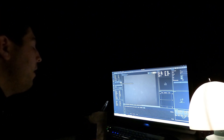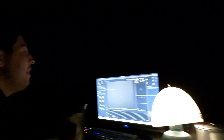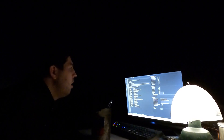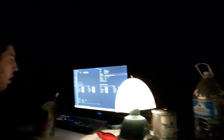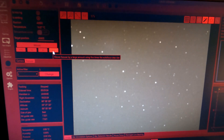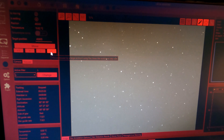Once this is dialed in, if we actually want to observe, we want to leave this screen and go to the other side, because it's messing up our night vision. We'll go to red light once everything is focused. I just switched it to red mode, so it'll be a little easier on our eyes. As I refine it in, you can actually start to see stars. It's getting closer.